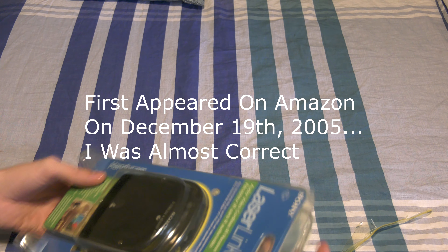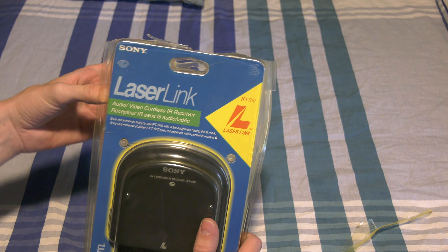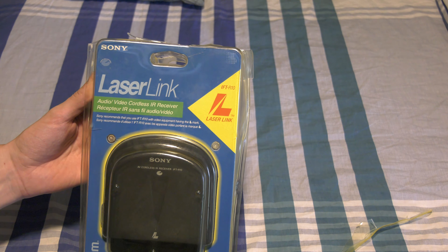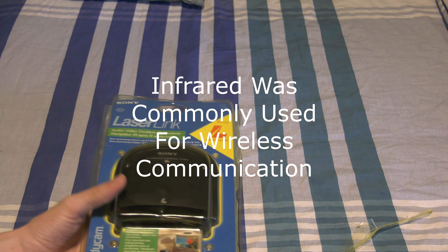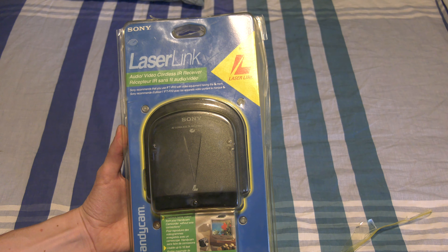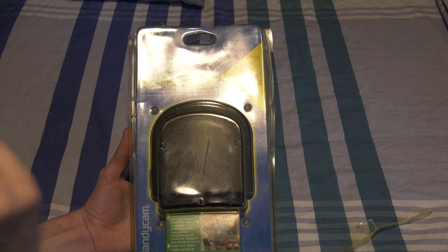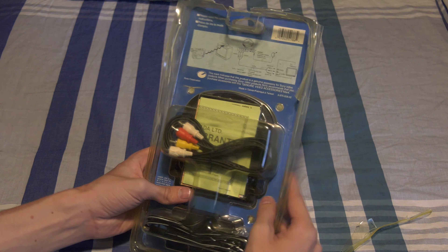What's really cool is that this is actually a vintage product. LaserLink, in case you didn't know, was on some of the cameras from the late 90s, early 2000s, and you could send the video signal over infrared. In order to pick it up, you can use one of these. I'm not sure if some Sony TVs actually had this built in — I want to say we used to have one that did. But the benefit of this is you can just use it on any standard composite device.